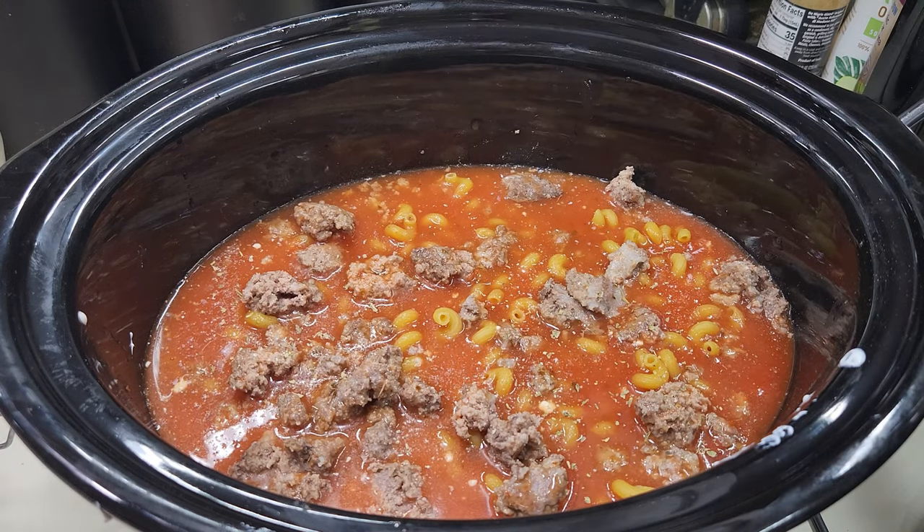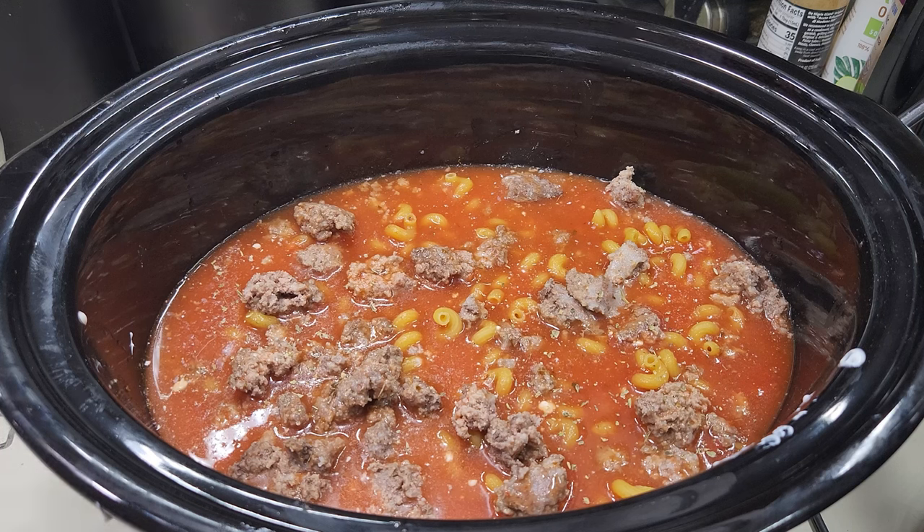Now I'm gonna put this on high. For the pasta you need at least one hour of cooking time, but it needs to be one hour where it's really nice and hot. I'm going to put it on high and check back in about an hour and see how it's going, and then we'll see what we need to do next.